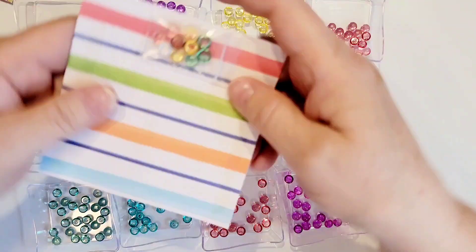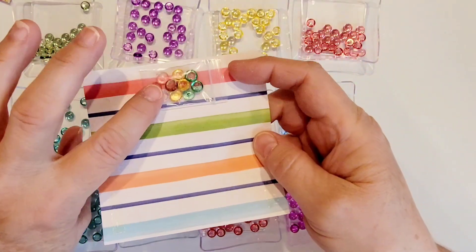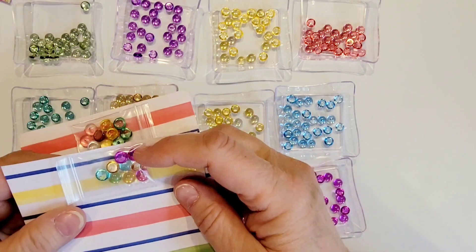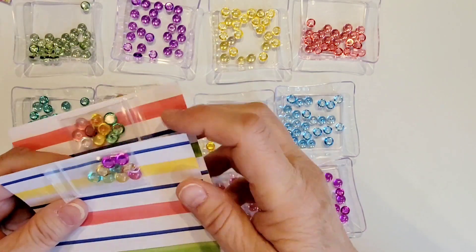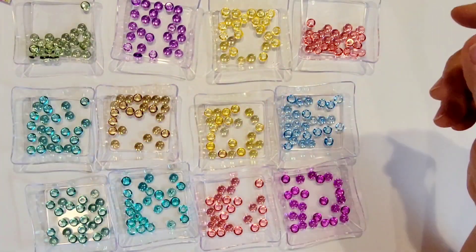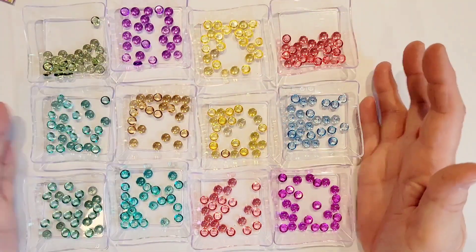And it appears that she includes a little sample of goodies on the top of each order in a variety of colors — about ten in each packet. So that's a really big bonus. Look at all of this yumminess — I can't wait to put these on some projects.